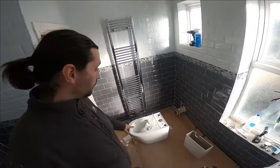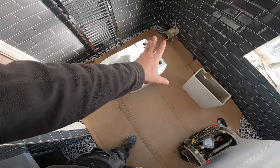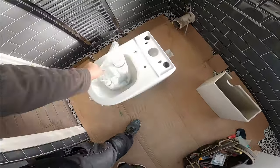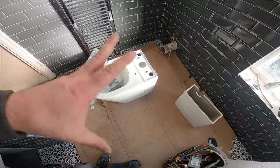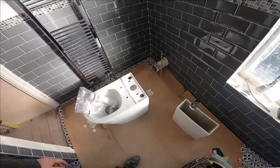Hello guys and welcome back. In today's new episode we need to install this back-to-wall toilet. We have all the fittings here, we just need to put everything together and push it back to the wall.